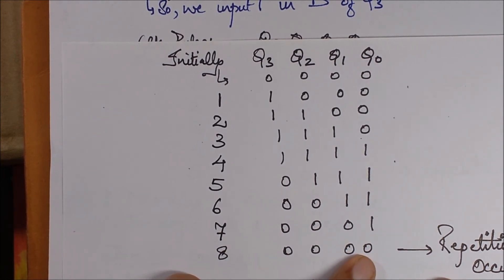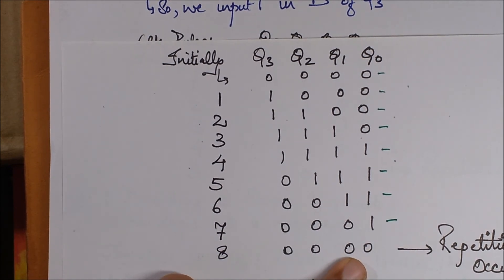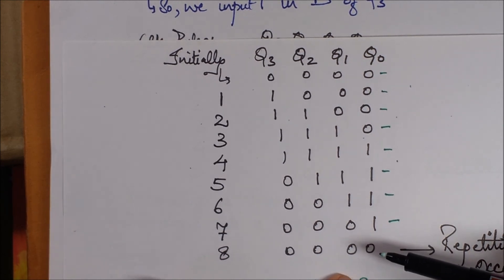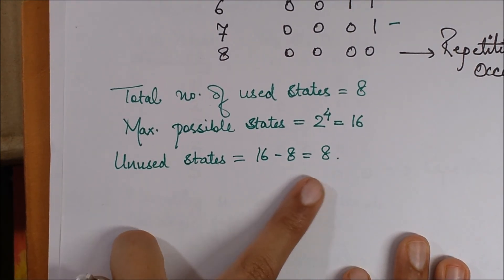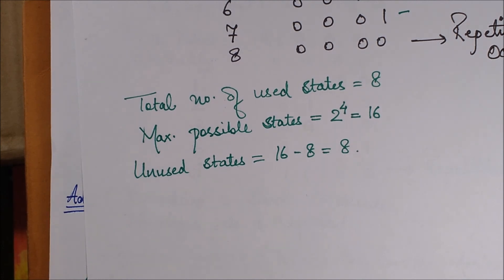The repetition occurs at 0000 again. Counting the stages: 1000, 1100, 1110, 1111, 0111, 0011, 0001, 0000 — that is eight stages. The 0000 state counts here because it acts as a repetition stage when the counter works. The maximum possible stages were 16, so there are 8 usable states and 8 unused states. That's all for this session on ring counters and Johnson counters, completing the entire portion of counters. Hope this playlist has been useful — please stay tuned, thank you.